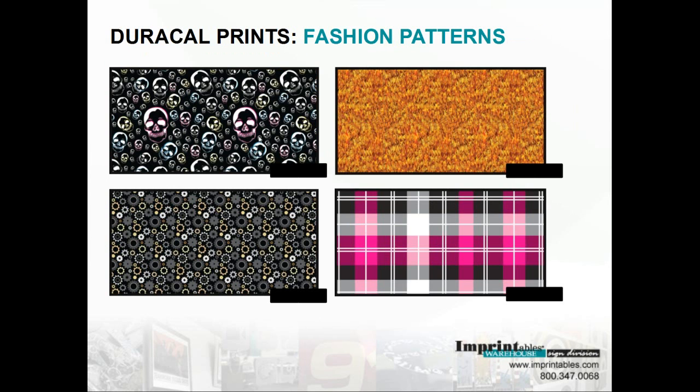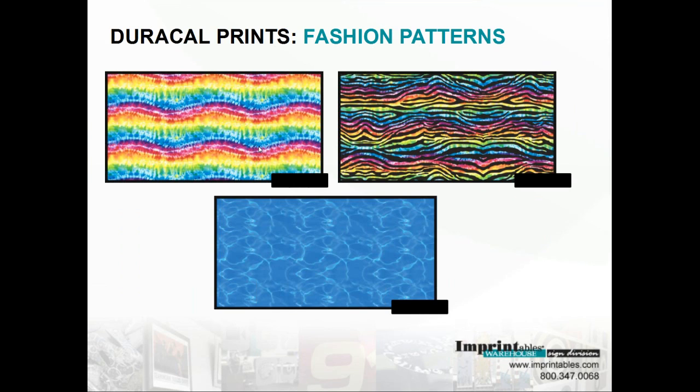Next is our fashion patterns. We have the dark skulls and the flames. And this one here is called gears. And then we have the pink plaid, which is pretty cool — I've seen it on a couple different mediums, colors, and some glassware. It cuts really nice. And then more of the fashion patterns: we have the tie-dye, which is probably going to be very popular, along with the tie-dye zebra.